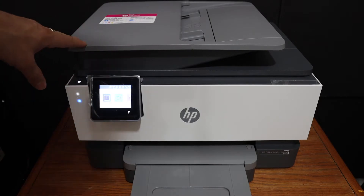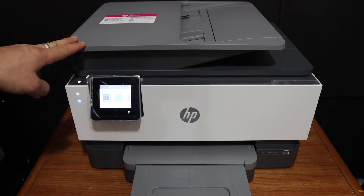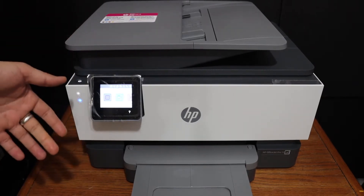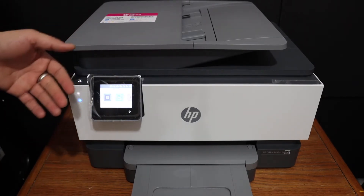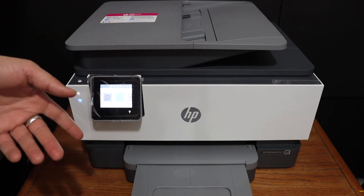Today's video is about the HP OfficeJet Pro 9018 all-in-one printer. I'm going to show you how to do the Wi-Fi setup and connect this printer wirelessly to the Wi-Fi network of your home or office.